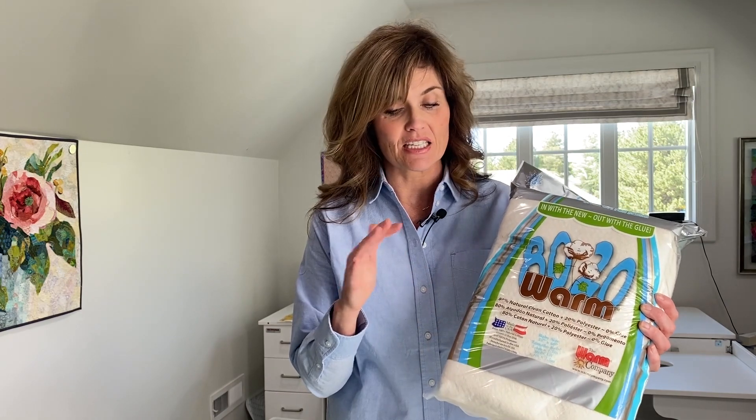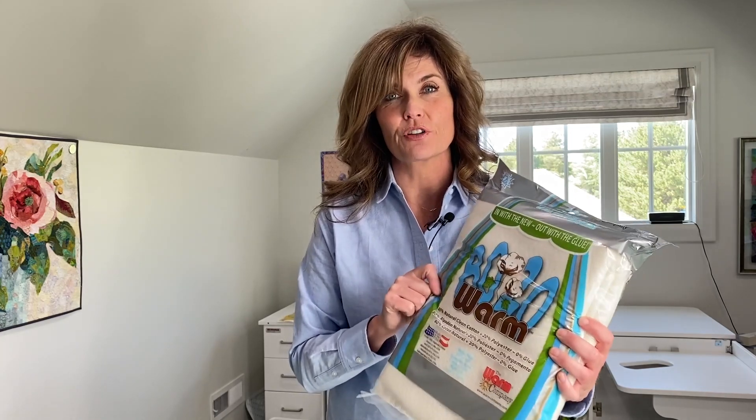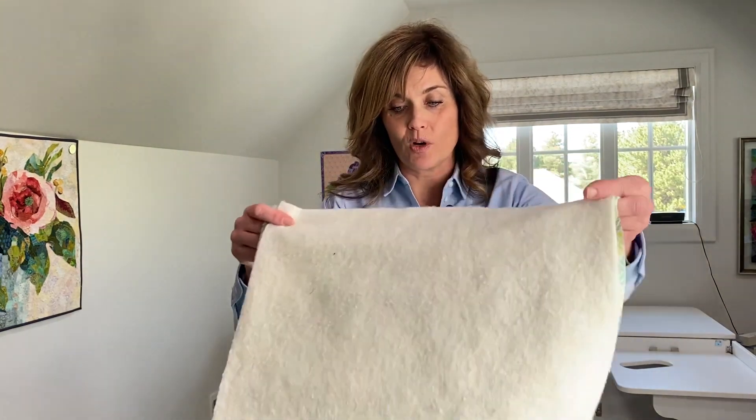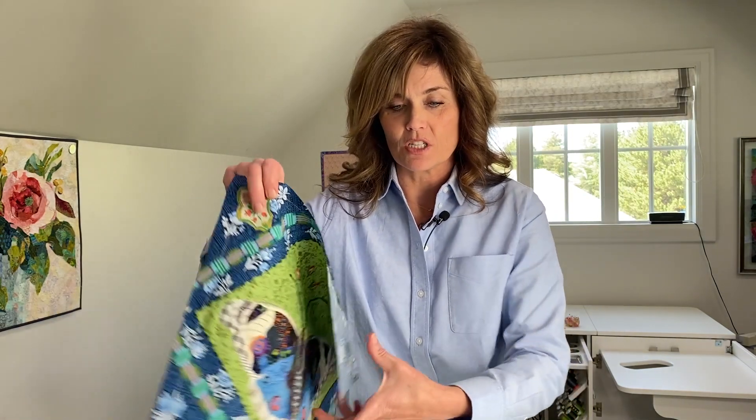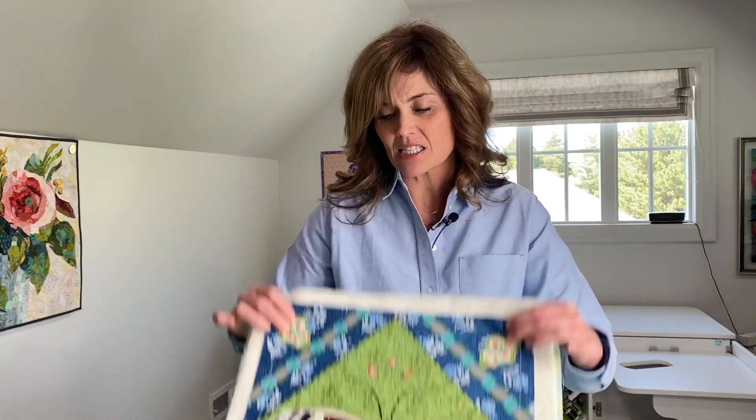I've made my quilt sandwich using 80/20 batting, which is perfect for this project. This batting in this size is just perfect for this quilt and you can buy it at collagequilter.com. I've cut the batting to size and I've got a back as well. Now I'm going to lay my block on this little sandwich and then use some basting pins to baste it so there's no movement between the batting and the block.